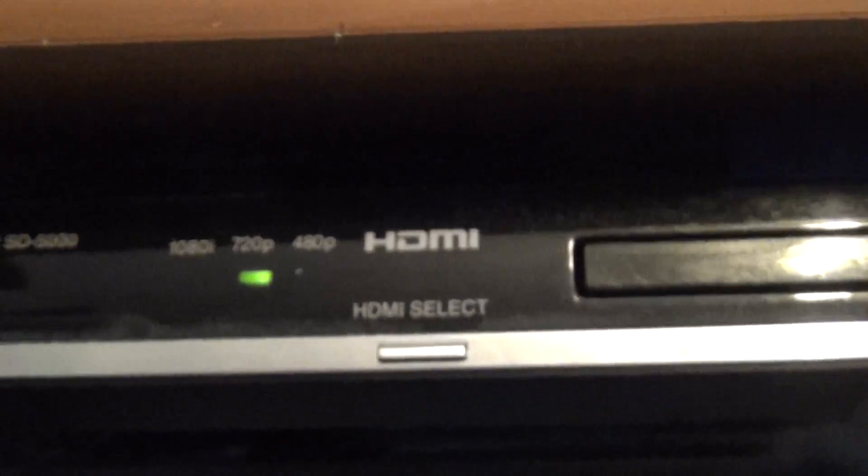And what I got hooked to it is one of these Toshiba DVD player HDMI, SD-5000.